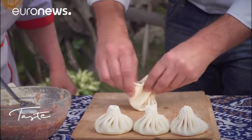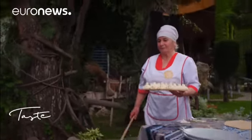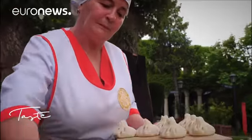Khinkali is something of a work of art because of its fascinating shape — a delicate touch is required in its preparation. Not everyone's got it. There are several varieties of Khinkali with pork, beef or lamb, but there are also vegetarian versions with cheese or mushrooms.